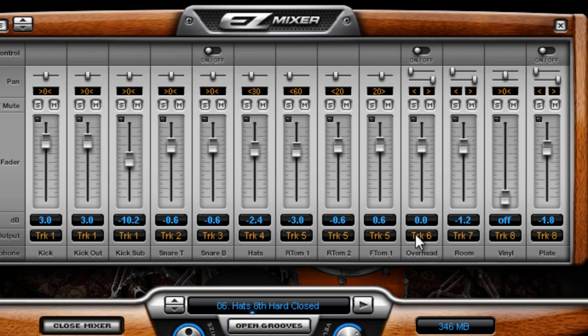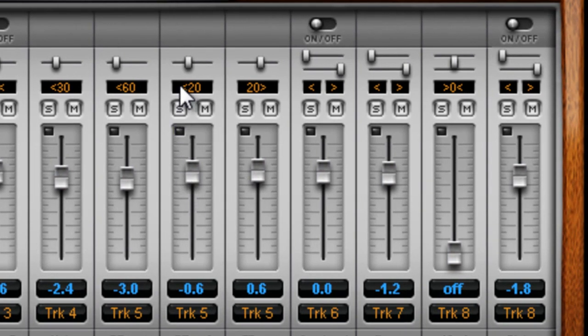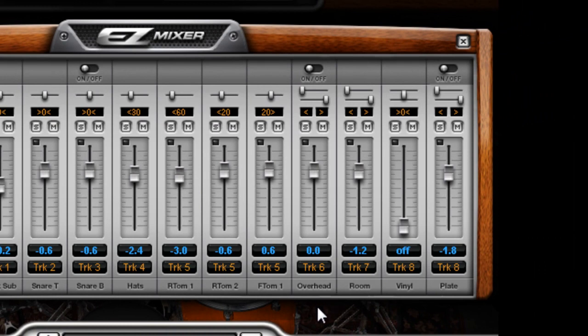So let's take a look. We've got the kicks going to track one, the snare top and snare bottom separated going to tracks two and three, which is nice. We've got our hats on four, toms all going to five. They're already set up with some nice panning — natural and very classic panning — so you can leave that alone or change it if you want. We have our overheads going to six, rooms to seven, plate to eight.